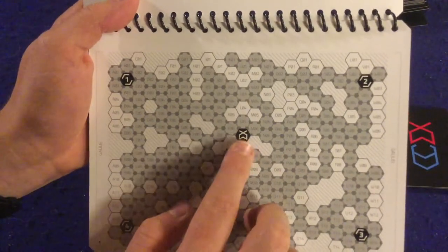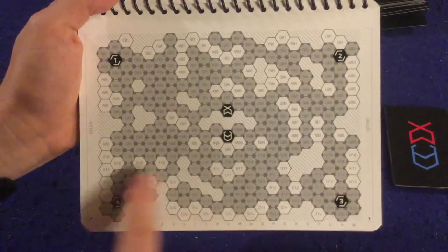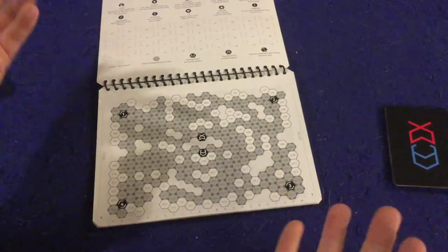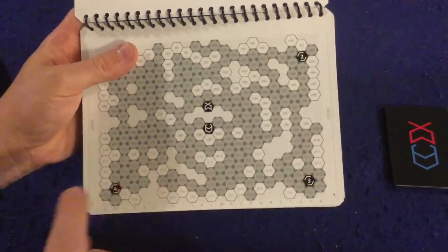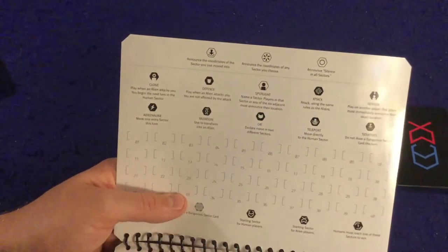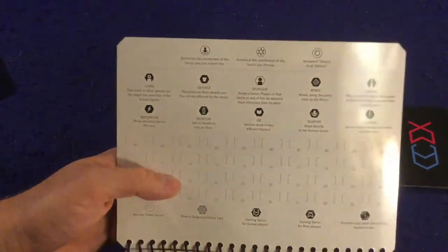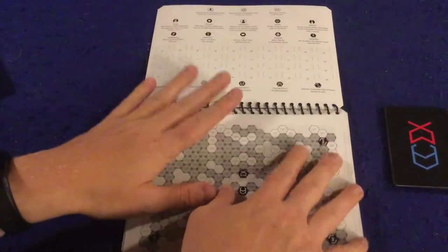On the map, one symbol marks where all the aliens start and another marks where all the humans start. As a human, your goal is to reach one of the four escape pods. Getting there isn't enough though — you also have to draw the correct card. Once someone escapes on a pod, that pod is removed from the game, giving the remaining humans fewer options. The top of the map lists all the cards and what they do, including the three most prominent, plus explanations of all the different sectors.